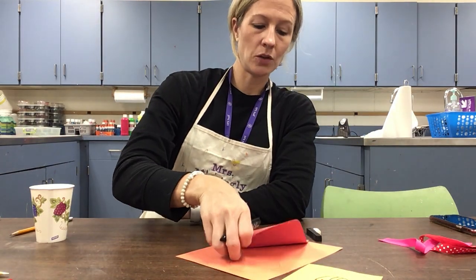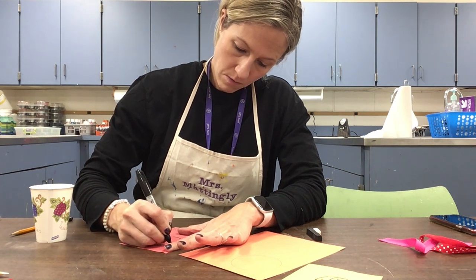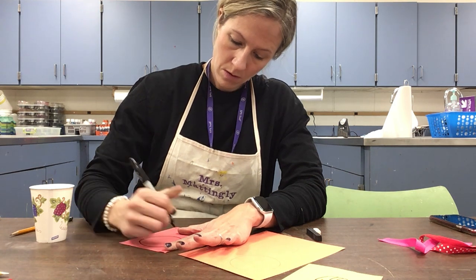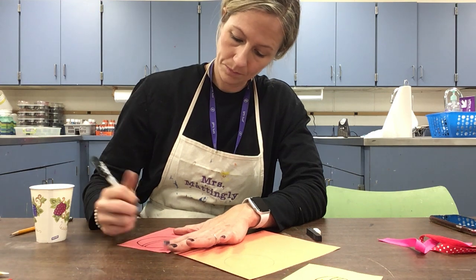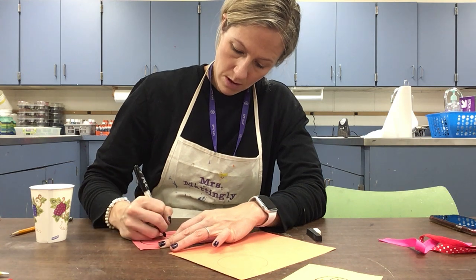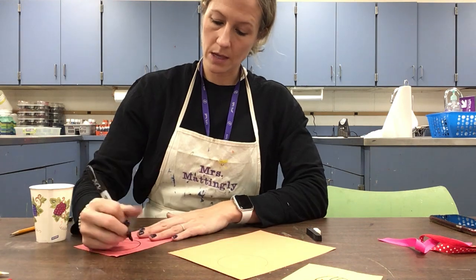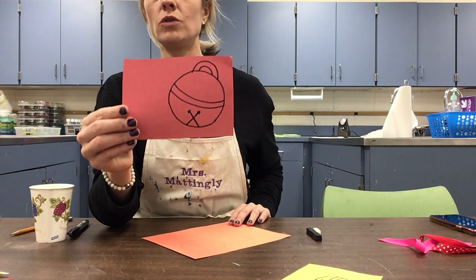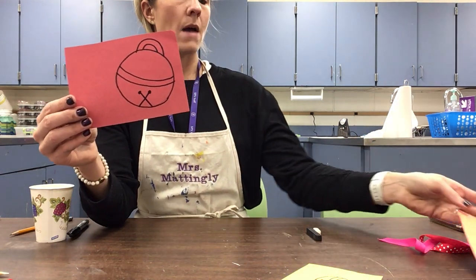Now we're going to do that to the other shapes. Start with tracing, follow the shape of your circle, draw those two lines and the X shape, put a little circle at the top, then add your hook at the top — rainbow arch, rainbow arch. I'm only going to do two for the sake of time, but like I said, fill your page.